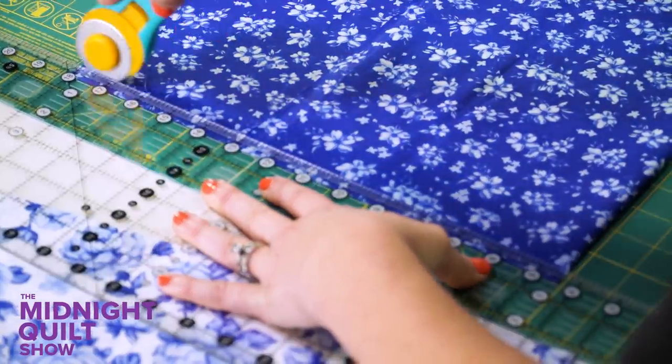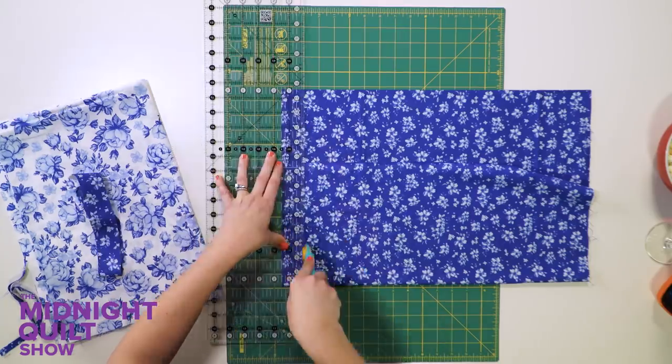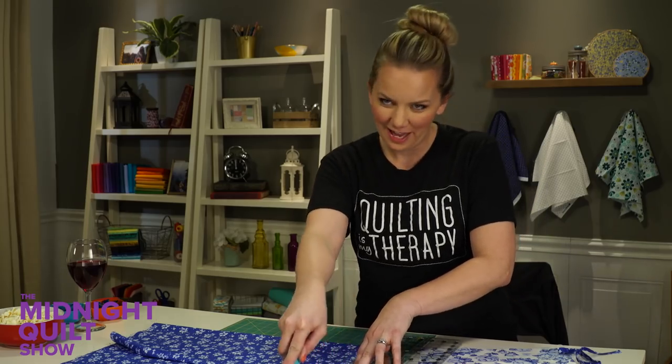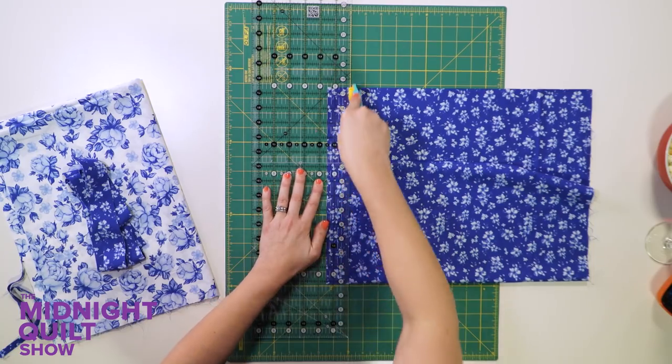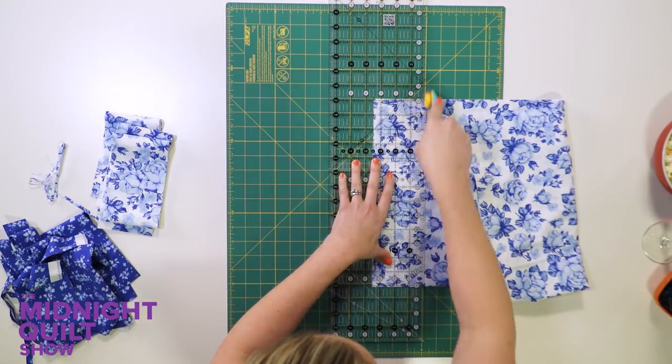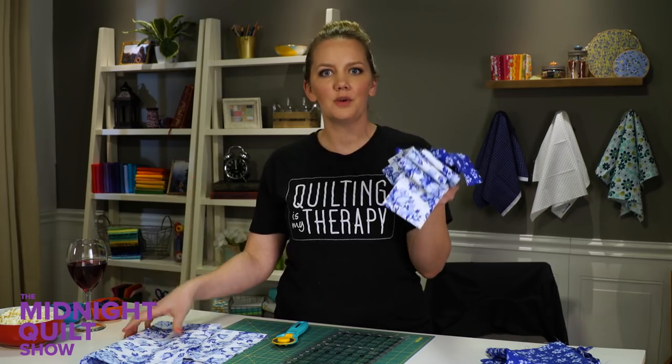Trimming up this edge - these are teeny tiny borders so they're only an inch and a half. This is actually a pattern designed by Tiffany Hayes and when I saw it I could not wait to get working on it. I'm going to do the same with this fabric, they're just a little bit wider cuts. Okay, I've got my borders, now it's time to put them around the center of the quilt.